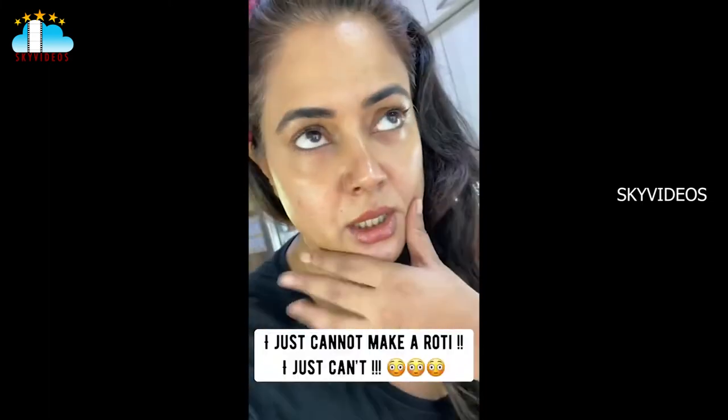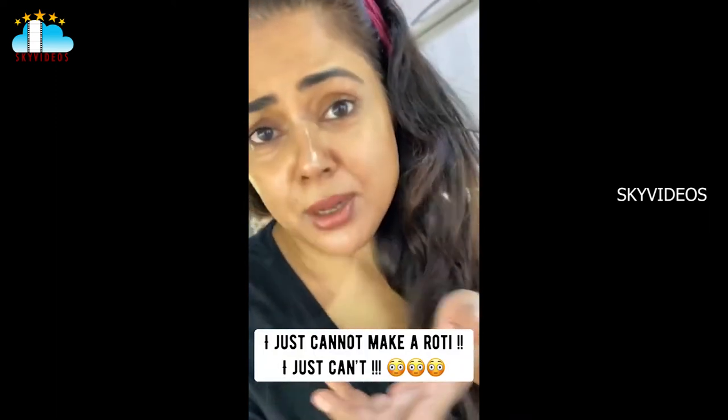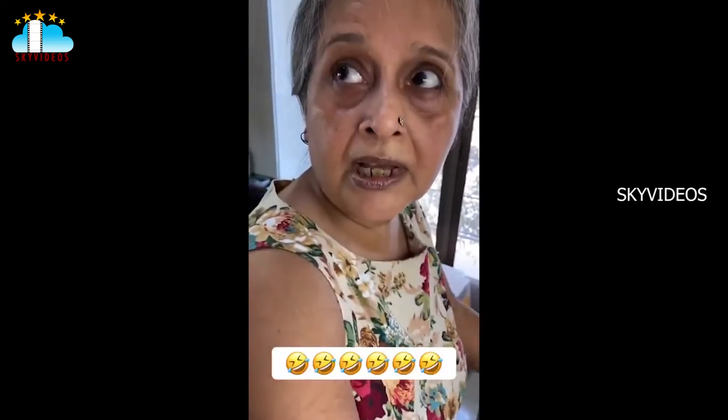When I bail out rotis, it looks like the map of India, and I'm okay about it — I'm good at other things. You're okay about it — but what about us?